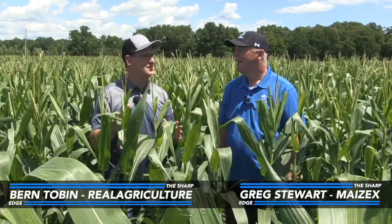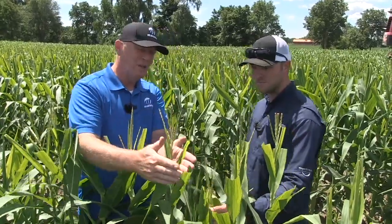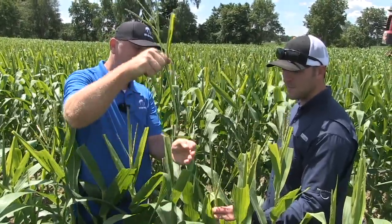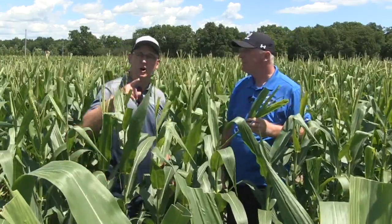Greg, we're going to talk detasseling today. Why are we talking detasseling on The Sharp Edge? Well, I'm often amazed how people don't have a good understanding of how complicated seed corn production can be. One of the key steps in seed corn production is in fact detasseling, and we're going to see Joe Debrower do his thing. Let's put Joe to work.